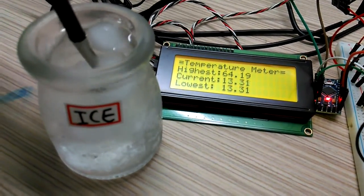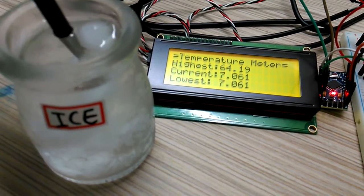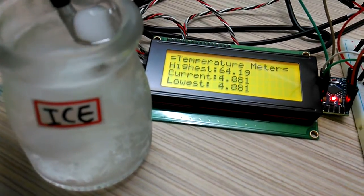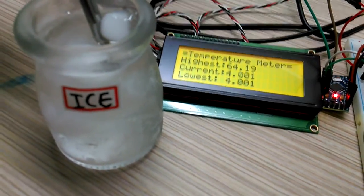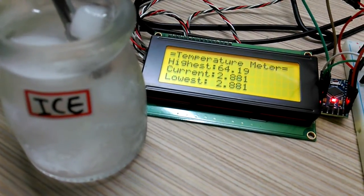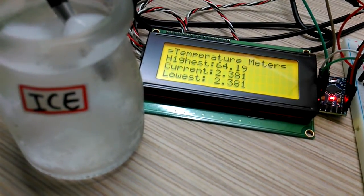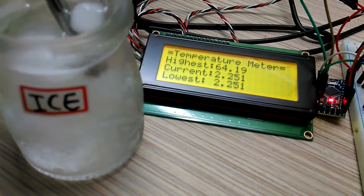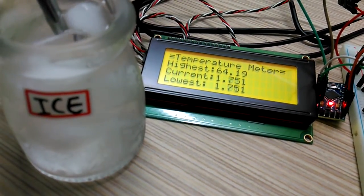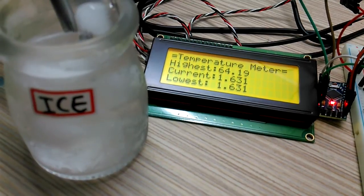Let's put it in like this. 13 — let's see if it gets down to zero. Do you think it gets to minus? Two degrees... I think that's the lowest. Oh — one degree! That's the lowest, about one degree.